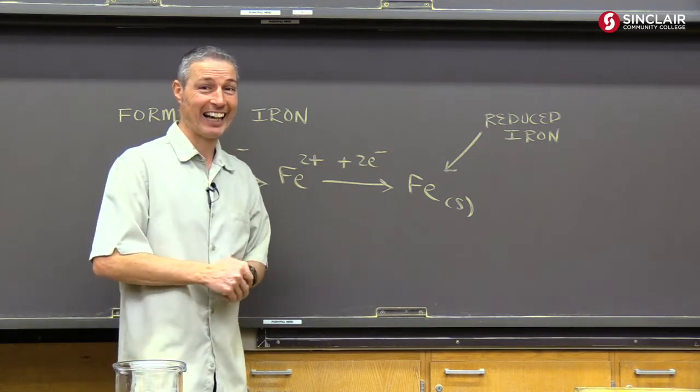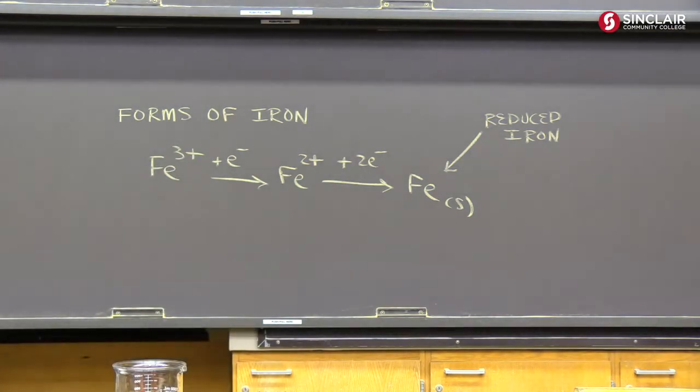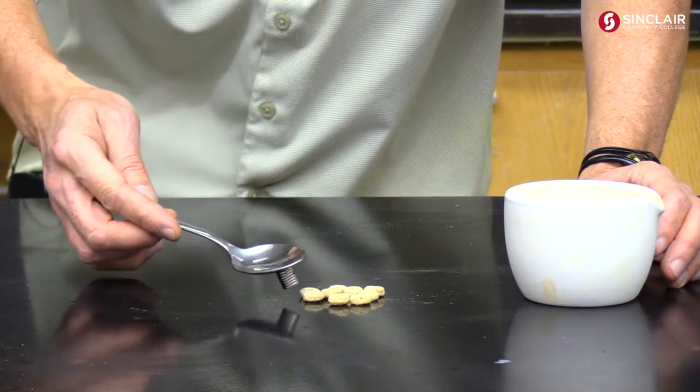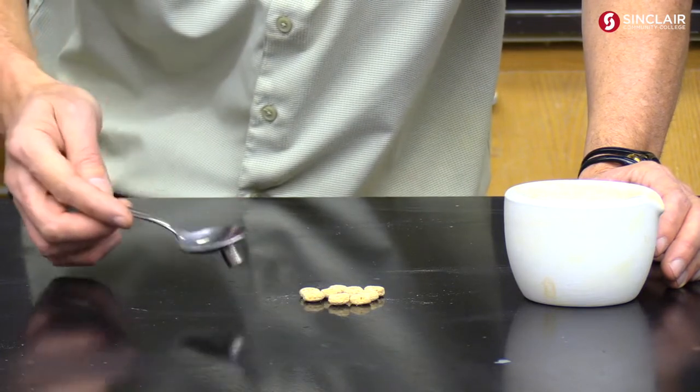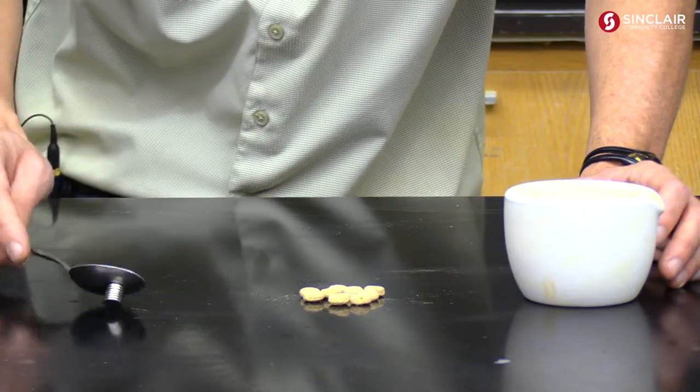Can you sense the irony? No — that was dumb. Alright, so if there's metallic iron in the cereal it should be attracted to the magnet, but you see that the particles here have too much mass. So what we're going to do is bust them up in a mortar and pestle.